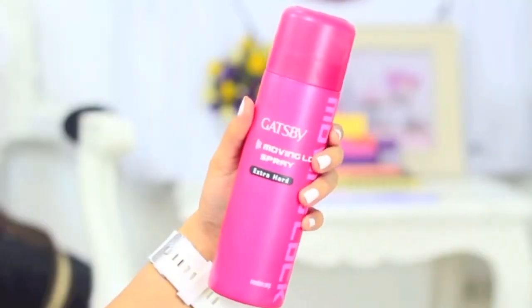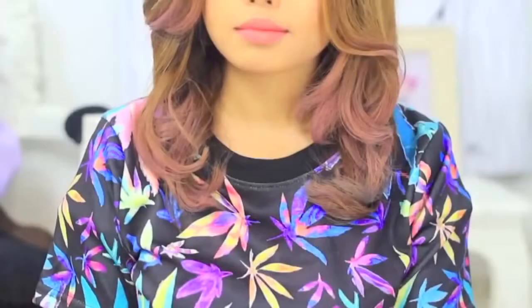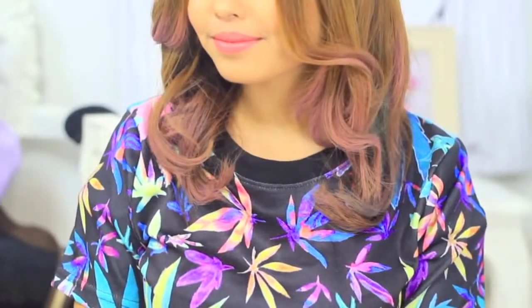Aside from the heat, hairspray can help maximize the color and style of your hair. Hold the can at least 6 inches away from your hair so that the hold looks more natural. I like to use something with perfume so that my hair not only looks nice but smells awesome as well.